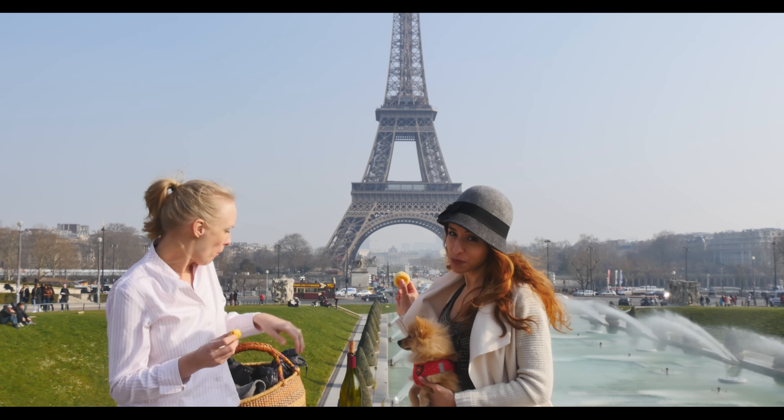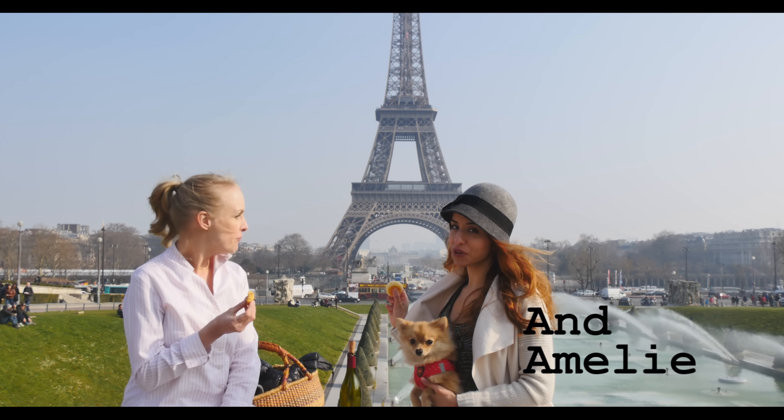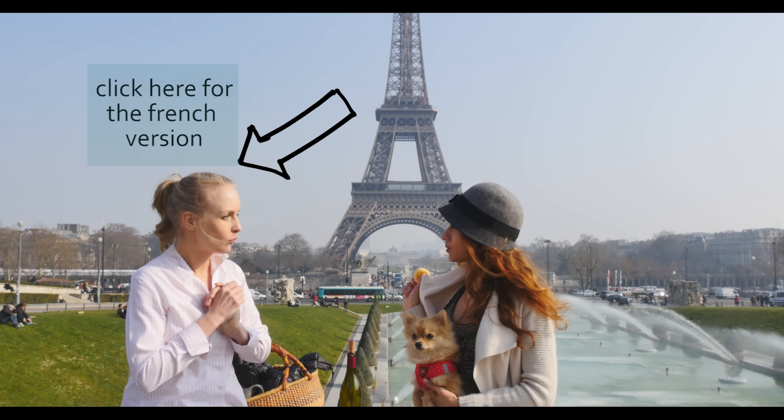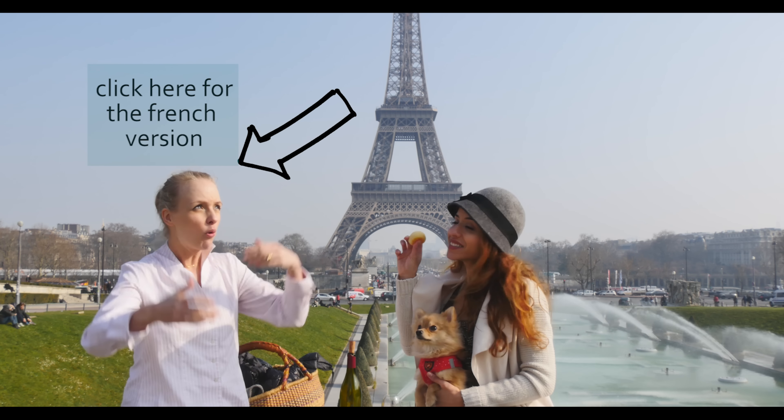Who is up for some cheese bread? Here I am today with Christine to show you two different recipes — the Brazilian one and the French one. We chose a very nice place to eat our cheese bread and it's sunny.